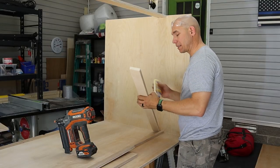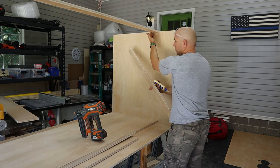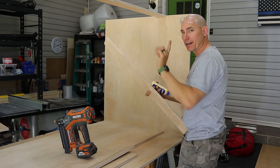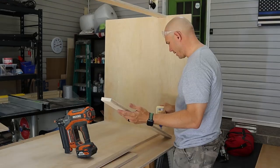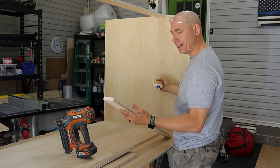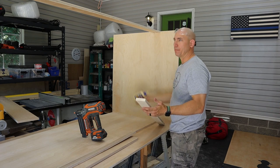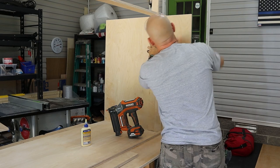I cut this slat piece 37 and five sixteenths inches — it's gonna sit on top of that one inch piece and be flush with the back. Don't glue it to the stringer piece because we've got to take that piece off to get it into the house. Basically, it's attaching your first slat to your headboard instead of to the back and the stringer. Use a straight edge to line everything up on the top.